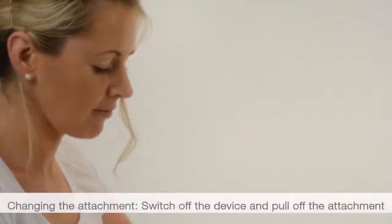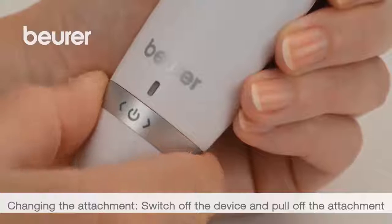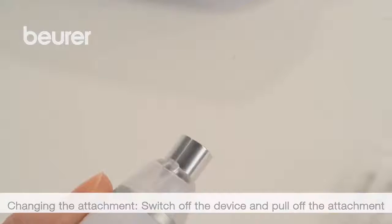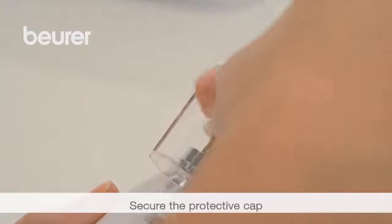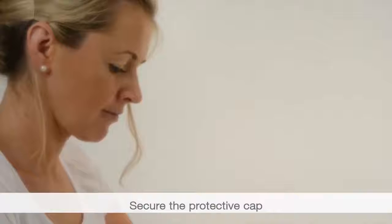If you wish to change the attachment, switch off the device and pull the attachment straight up to remove it. A protective cap for nail dust and skin particles can be attached to the top of the handheld device.